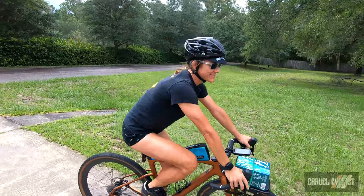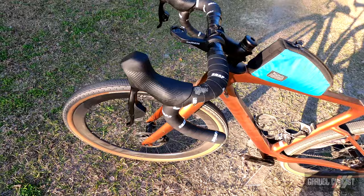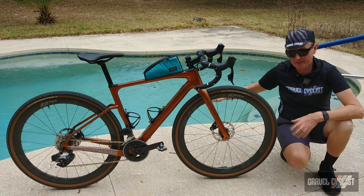Other features of the bike: the bottom bracket uses the well-proven English thread standard. The cockpit is a pretty standard Zipp affair — you can of course run integrated if you desire. In terms of cable routing for the hydraulic brakes, they're all internalized: front brake through the fork with flat mount, and the rear brake housing runs inside the frame.